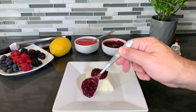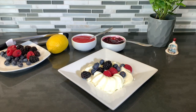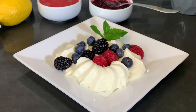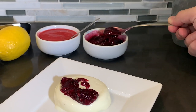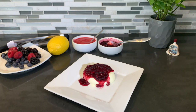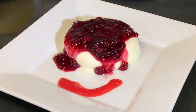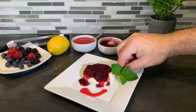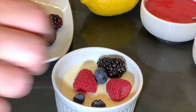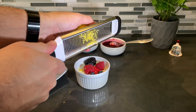Now the fun part — design this, create this any way you want. To garnish this, you can use fresh mint, add more fresh berries on top, and even a raspberry purée. You can even use lemon zest to top things off.